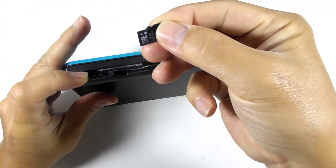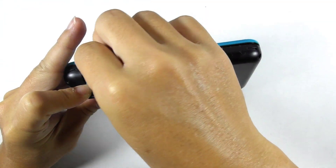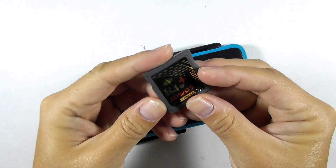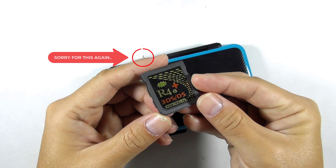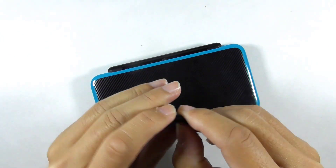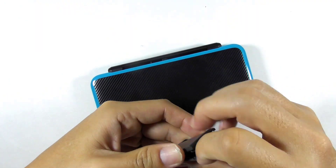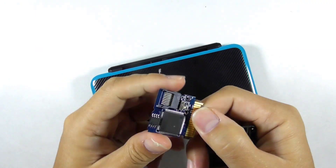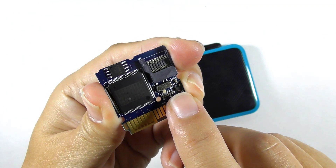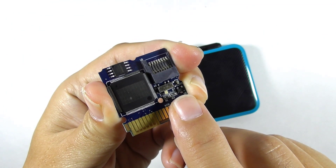Reinsert the SD card into the console. Since we are going to use the NTR boot hacks, I will use my R4i Gold 3DS RTS flash card to get the job done. I have switched the flash card into the NTR boot mode — watch the latest NTR boot hacks video if you want to know more about this method.